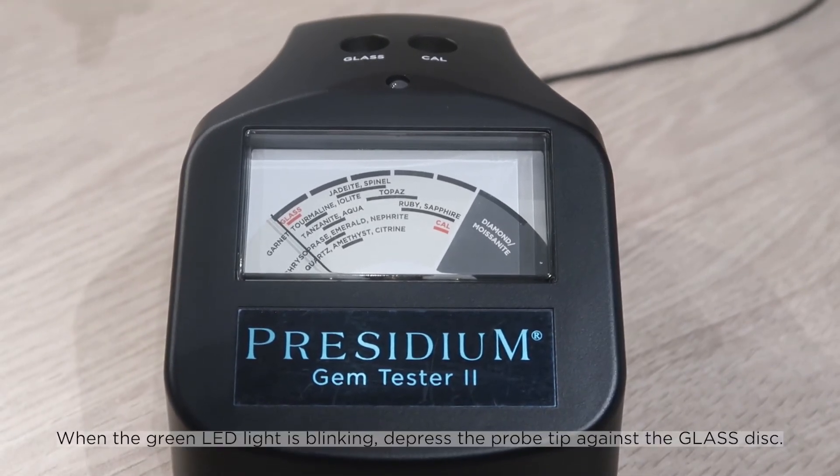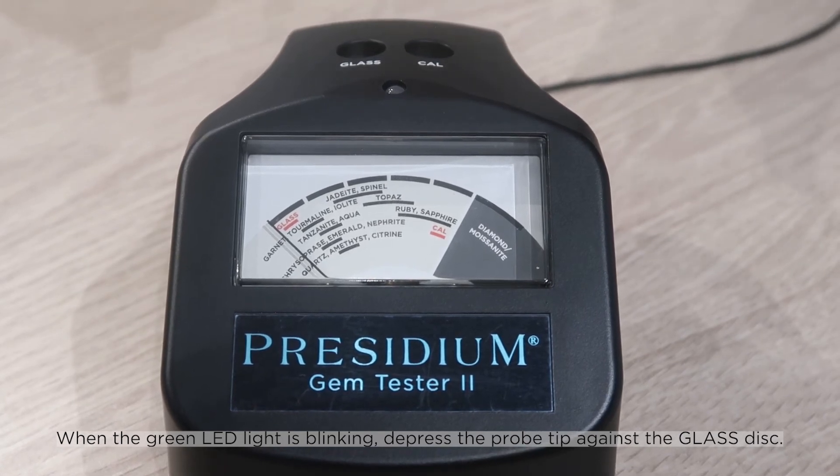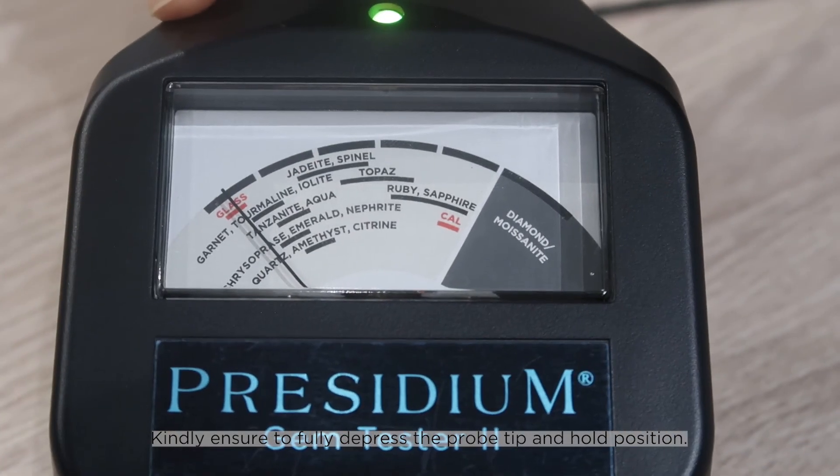When the green LED light is blinking, depress the probe tip against the glass disk. Kindly ensure to fully depress the probe tip and hold position.